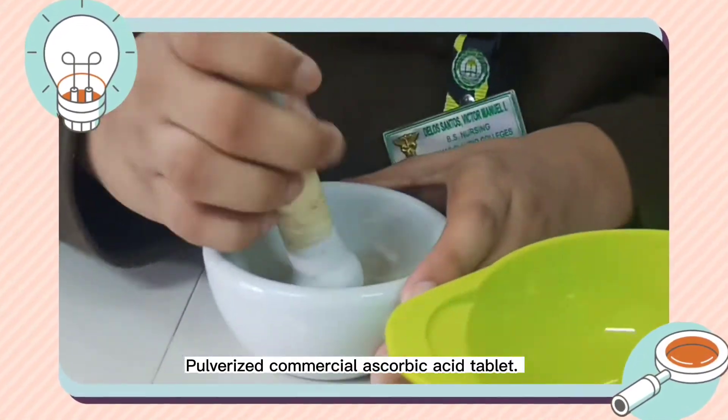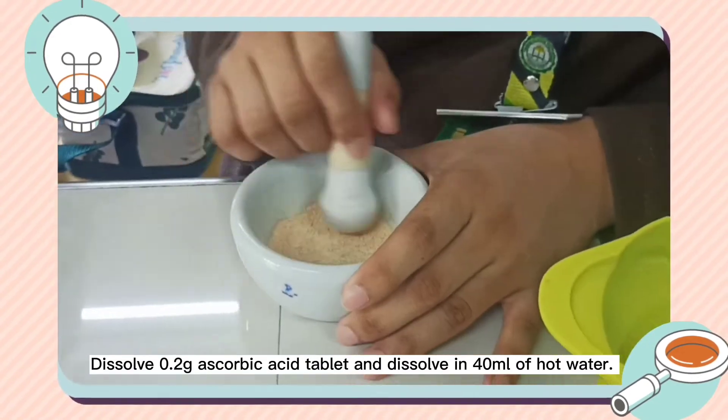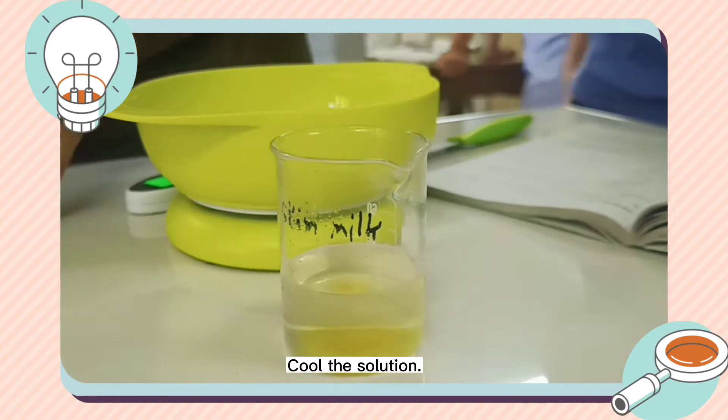Pulverized commercial ascorbic acid tablet. Dissolve 0.2 gram ascorbic acid tablet in 40 milliliters of hot water, then cool the solution.